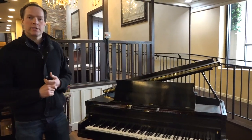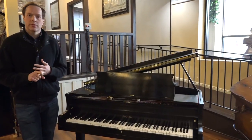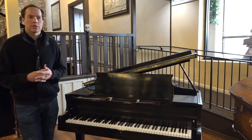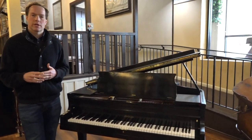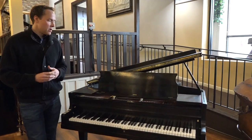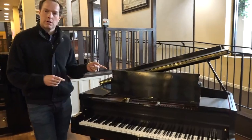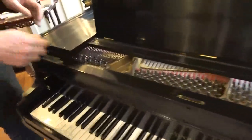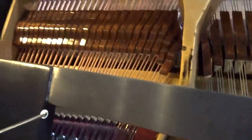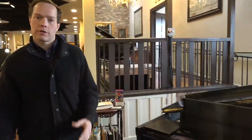On the inside, the parts we've replaced with brand new include the hammers and the dampers, the bushings, and then a couple of other minor parts — things like let-off buttons, those kinds of felts, back rail cloth, front rail, balance rail cloth. All of that is all over the place. Also, the bass strings are brand new, and you can see them in there, which gives the bass a nice harmonic richness when you replace the bass strings.